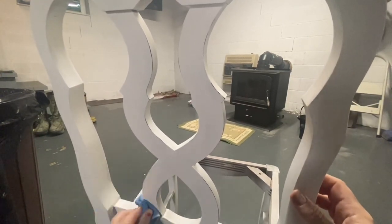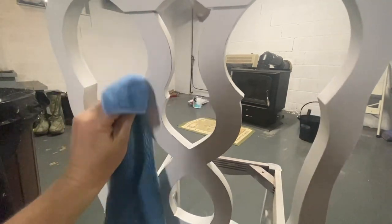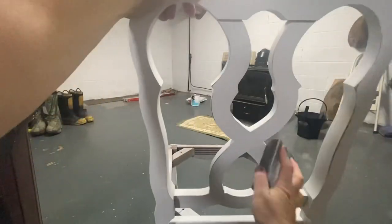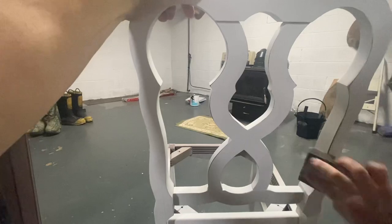I'm working on getting all the brick painted at least on one side, and then the other side — the disaster side — I've got to get shelving up and get all that organized, but I'll get it all done eventually. Rome wasn't built in a day. I just have to keep telling myself that.